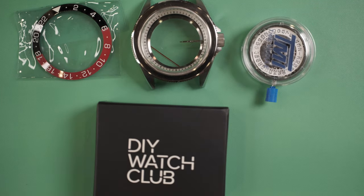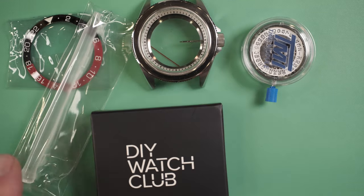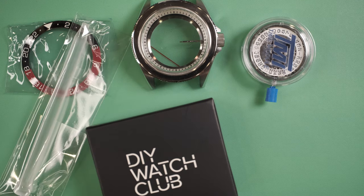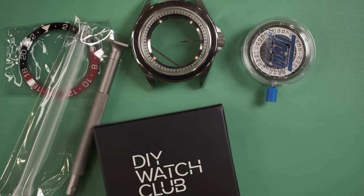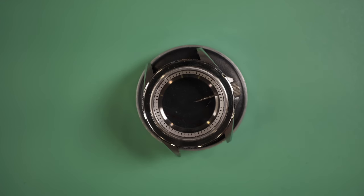We also have a couple of additional tools. One is the GMT hand setting tool — it has a slightly different diameter to the other hand setting tools that come in the kit. There's a screwdriver for the bracelet and a little washer. So we've got everything we need — that's everything in the kit. Now we're going to basically take the case apart so that we can start working on the watch.